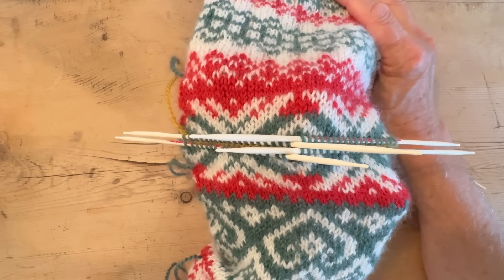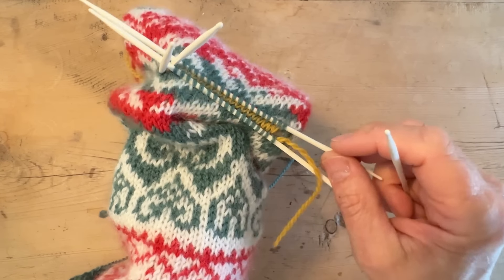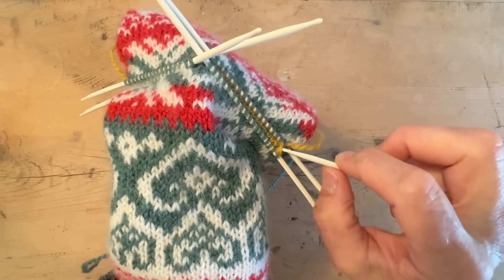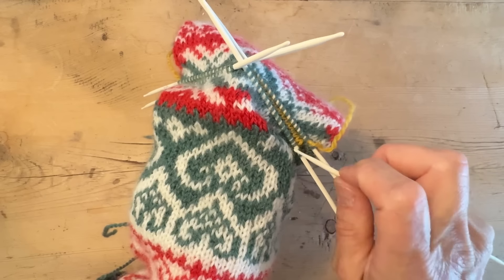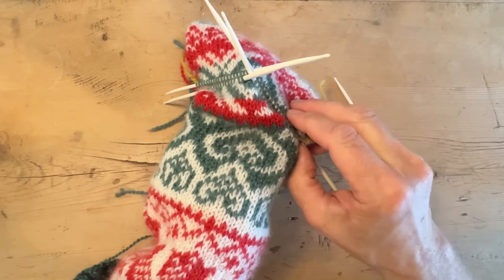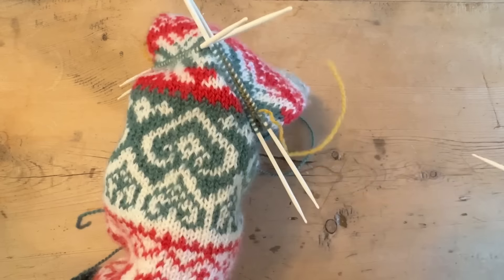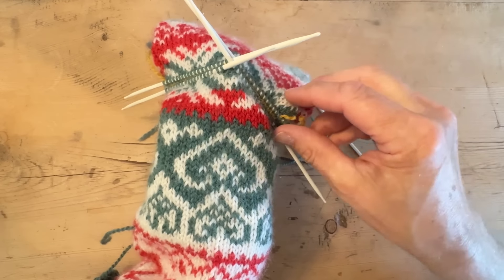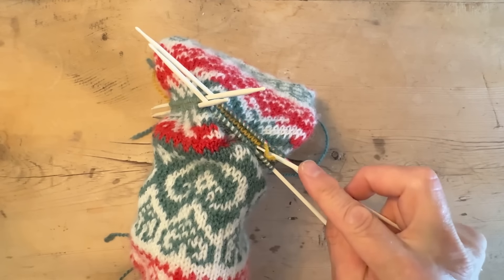If you missed a stitch or picked the wrong one, it's easy to fix when you start knitting. Now there's going to be some magic — we are going to remove the imaginary line and there will be the same amount of rows on both sides of the hole. Take the scrap yarn out; sometimes you have to cut it because it gets stuck in the wool. Here's a seam ripper, which is very useful for this.